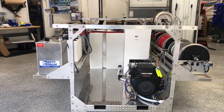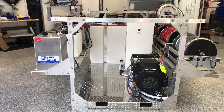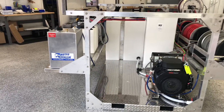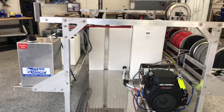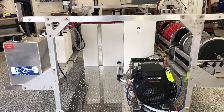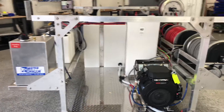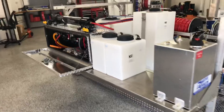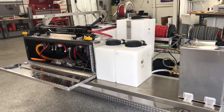Inside the bed is the eight-gallon-a-minute gear drive Water Dragon pressure washer. In addition, on that bed we have a 55-gallon tank for bleach and a 200-gallon tank for water. Over on the other side we have an 11-gallon fuel tank which will power the pressure washer.